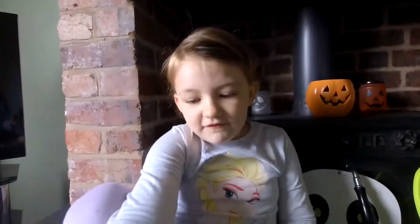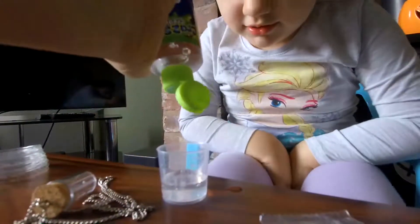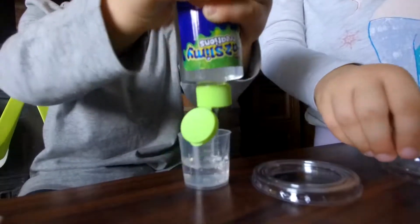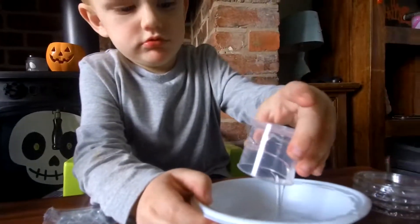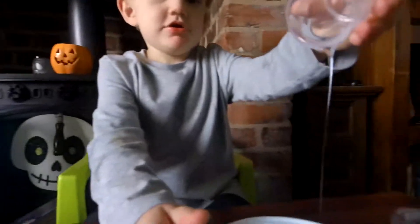We put 15ml of green glue into this. Let's dip it all into the bowl. But it's already in my bowl. Let's dip it in!